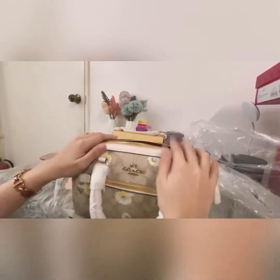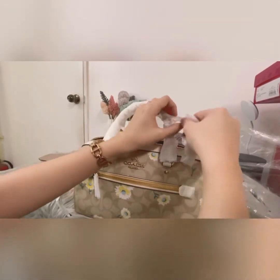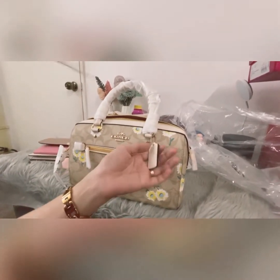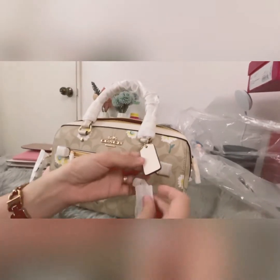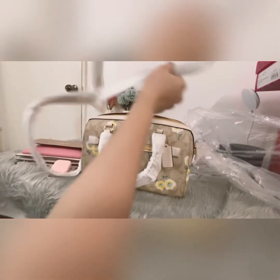Long wallets and continental zip wallets can fit in here, along with your perfume and makeup. The tag is in white. It also comes with a chain and a long adjustable strap.